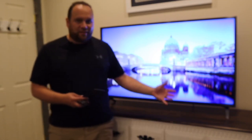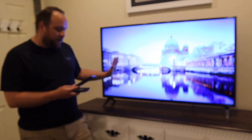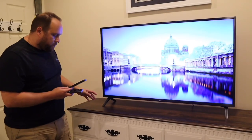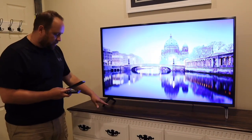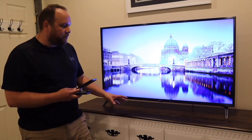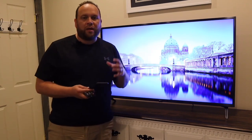For dimensions: with the stand on, it measures 44.5 inches wide and 28.3 inches tall. Without the stand legs, the height drops to 26.1 inches. The depth is about 3.4 inches in thickness. The stand legs are spaced 40.9 inches apart, so that's roughly how much space you'd have to fit a soundbar underneath.